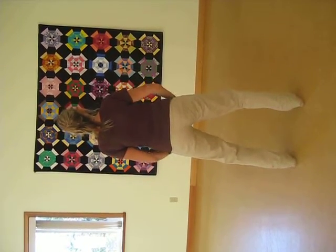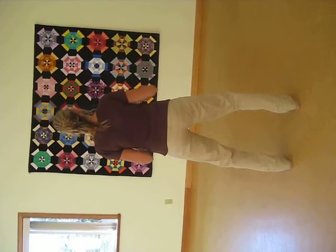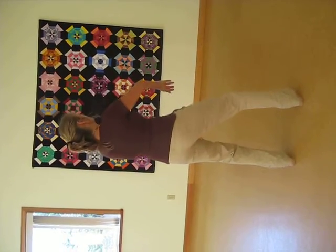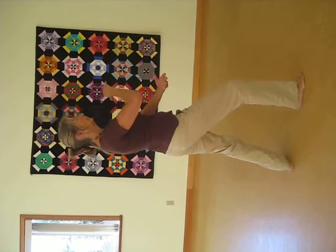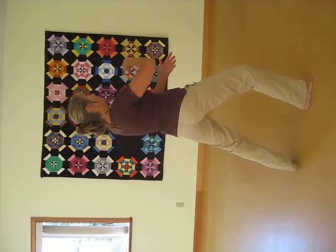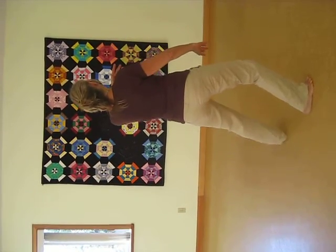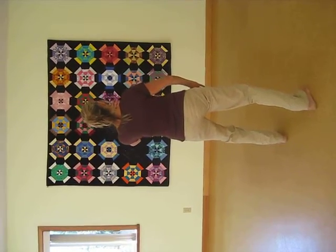Coming to the right. Opening your Tai Chi gate. Turning to the right. Forming your Tai Chi ball. Turning to the front. Back to the front. Step out. Turn the back toe.